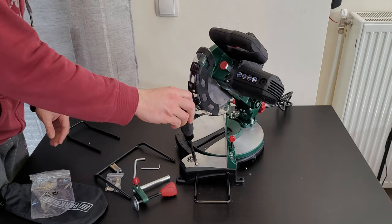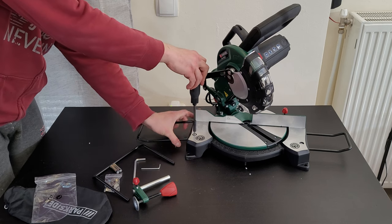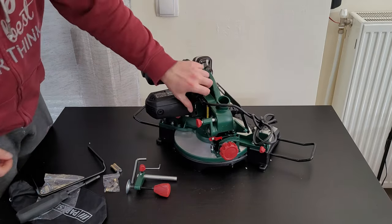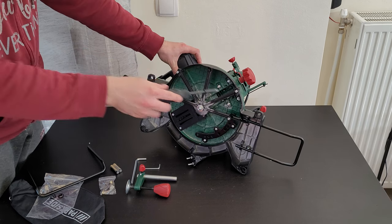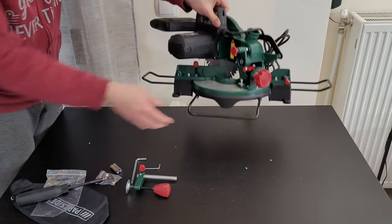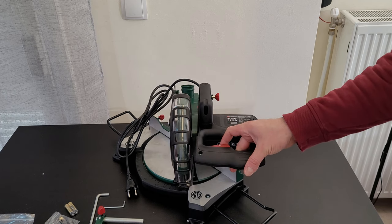Now let's assemble it. The work supports will go here — one screw holds each in, and the same from the other side. Next, the support stand goes at the back, secured with two screws, and it stands just like that.